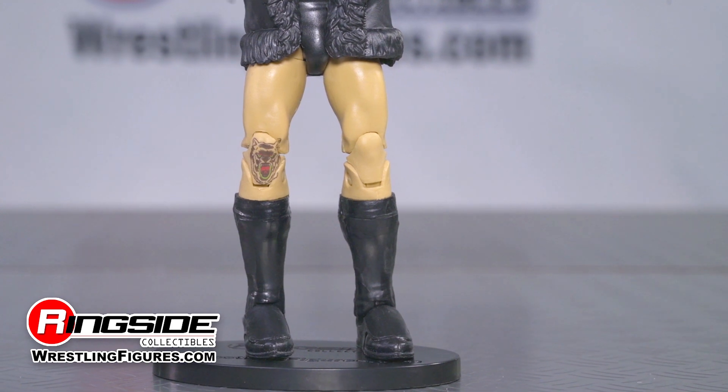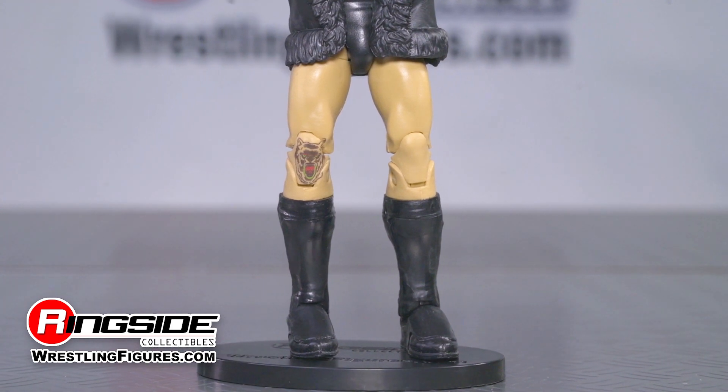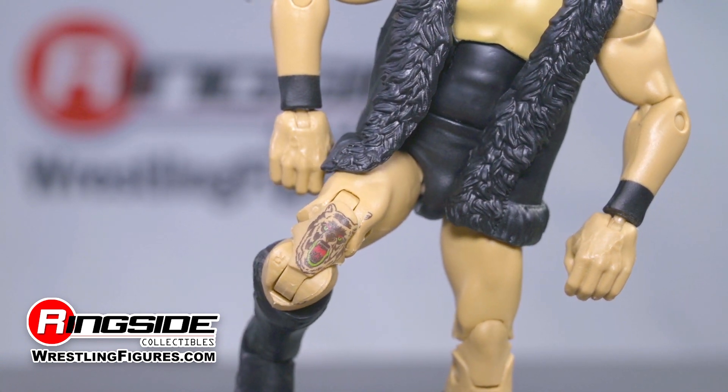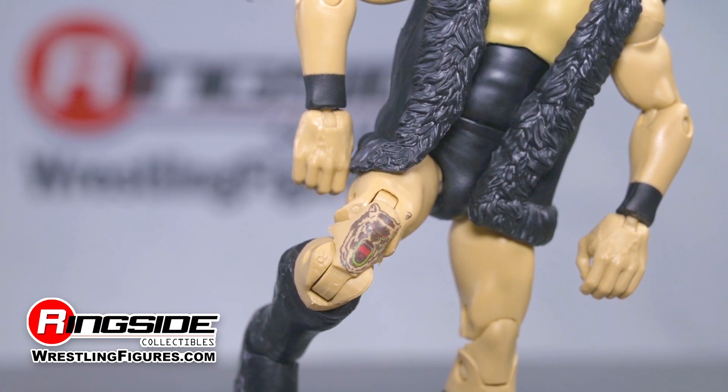Pete shows that he can take as much pain as he can dish by having his knee tattooed — a tattoo that has been accurately captured on this incredible action figure's knee.